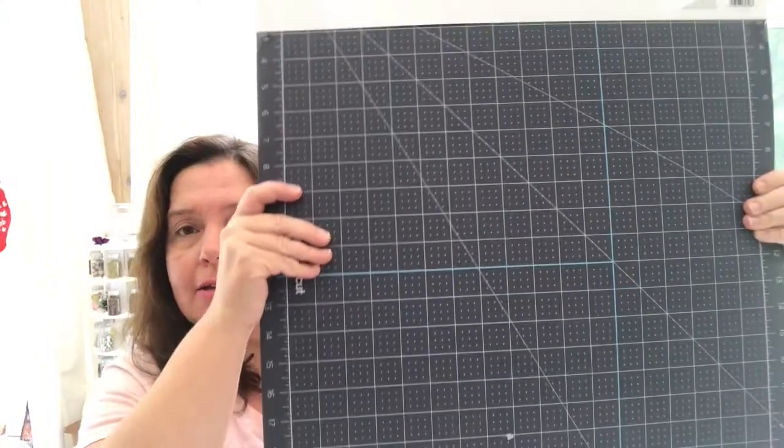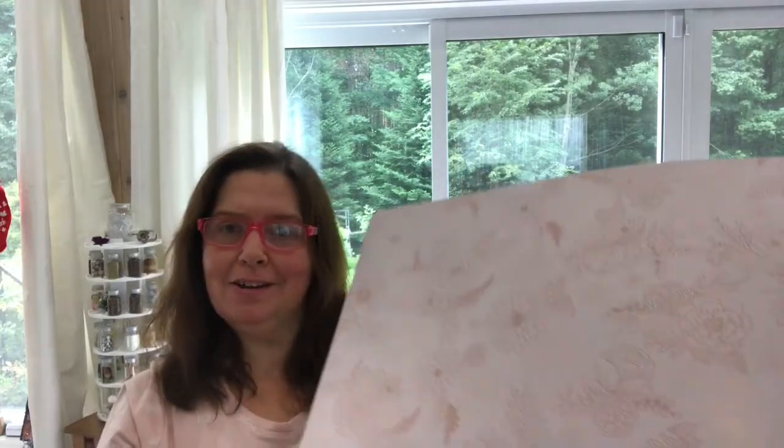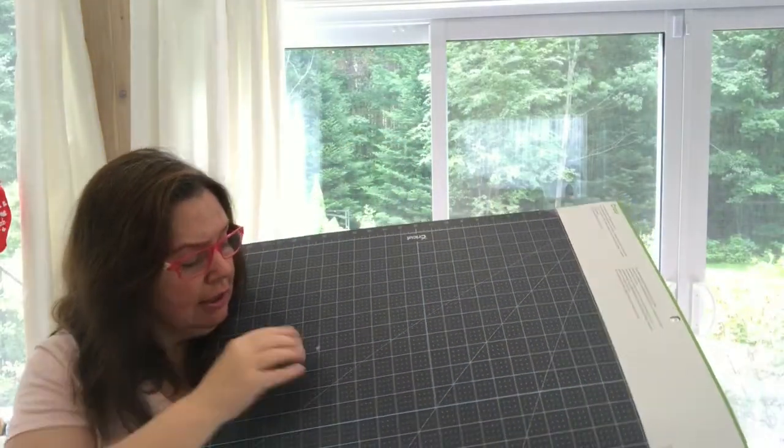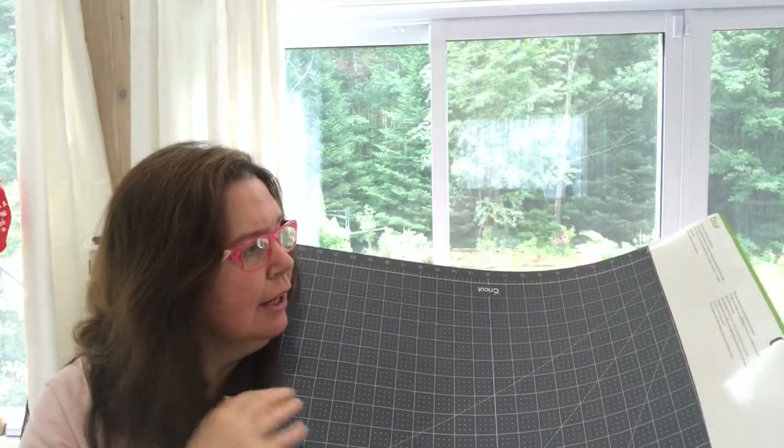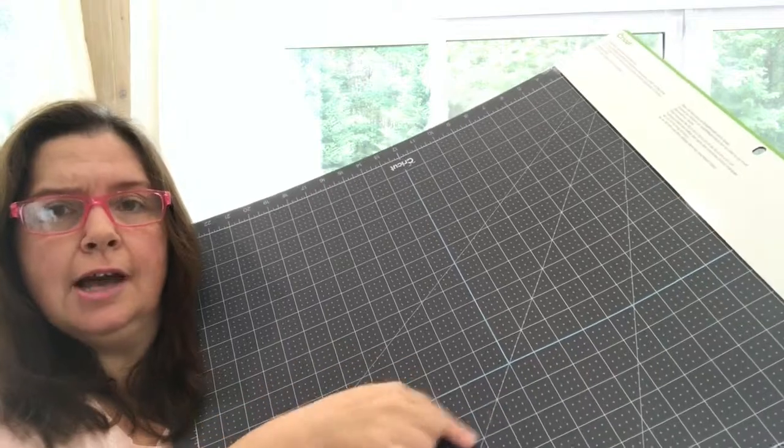The next items I was really excited about because I've been needing these for a long time. This is a new extra thick self-healing mat by Cricut in a lovely shade of pink on the other side, so when I'm not using the cutting surface I can flip it over to show off the decorative side on my table. It measures 18 by 24 inches, is very thick, and has numbers for measurements and lots of lines to help line up your materials.